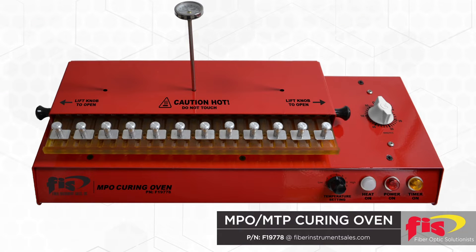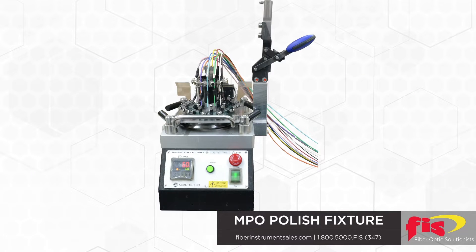Specialized heat curing ovens providing horizontal positions instead of vertical, with temperature control and curing time carefully monitored. Complex holding fixtures for the polisher introduce adjustable pressure points for each connector, enabling the required polish of UPC or APC.